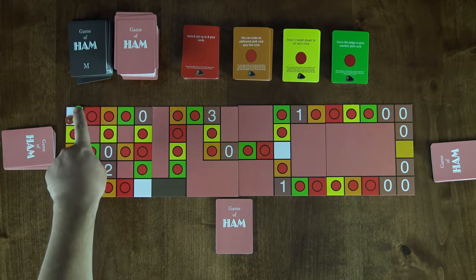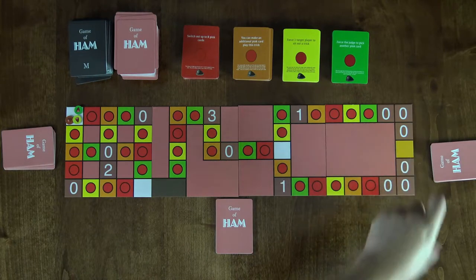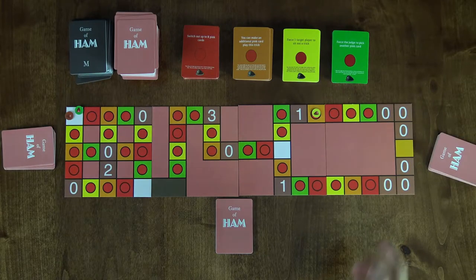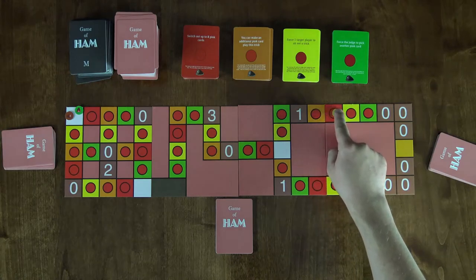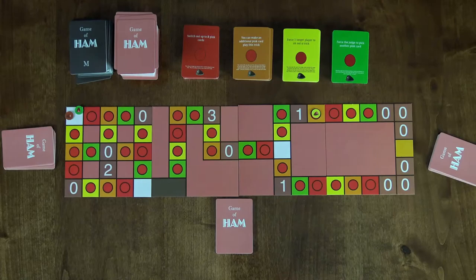Each player has a game piece in the starting white spot and the goal is to get to the gold spot first to win. You also need to get there with the exact number of movement spaces, and you can't move forward and backward in the same turn at will. You can always choose which direction to go on your turn, but you can't double back — meaning if you decide you're going to go forward, you couldn't use half of your movement to go forward and then go back some on the same turn.